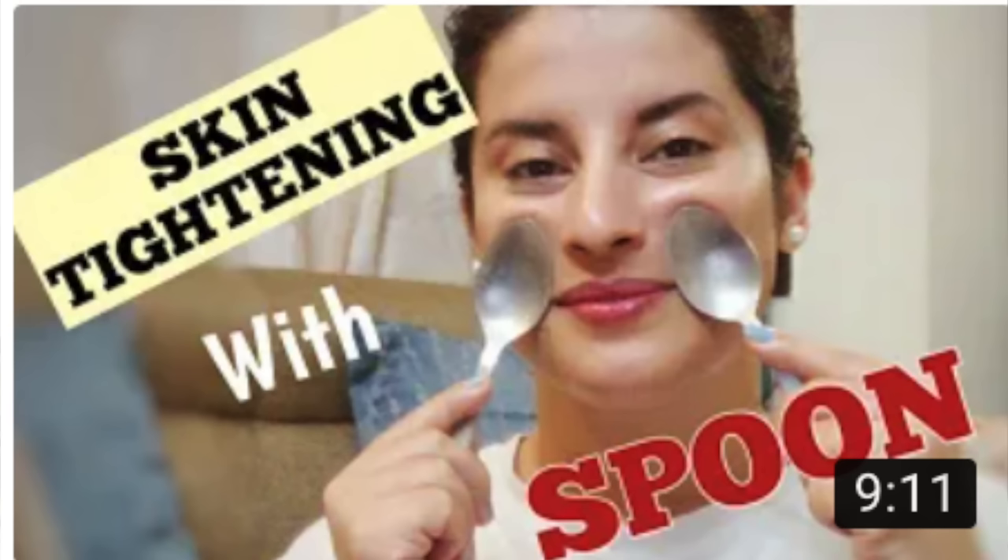I've already shared with you many facial exercises and you all love them, so thank you so much for watching those. Last time I shared how to use two spoons to sculpt your face, but today we're going to use only one spoon and it will help you in firming up the lower half.